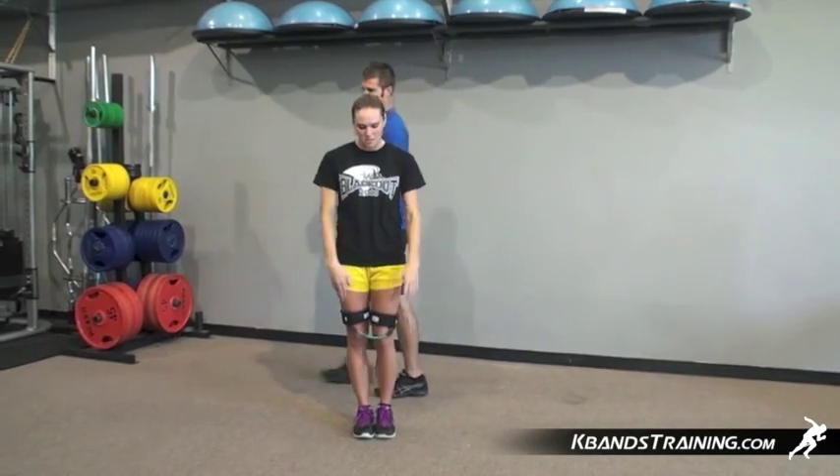We've moved through a little bit of strength training, we've also done some jumps. Now we're going to move into a little bit more stunt specific. We're going three toe touches resisted, three unresisted to kind of wrap up your workout here. Alright, here we go — three resisted toe touches.